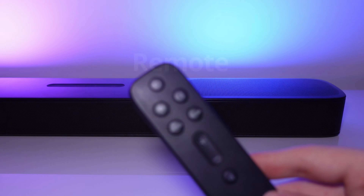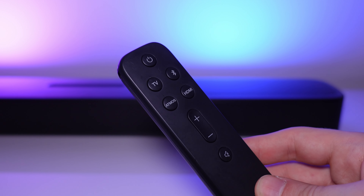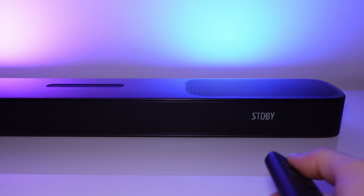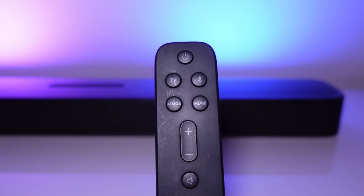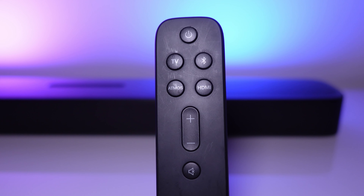The plastic remote is okay — doesn't feel cheap, doesn't feel premium — but this plastic material gets scratches pretty easily. The remote is IR, not Bluetooth, so you will have to point it directly at the soundbar. There are buttons to turn the soundbar on and off, TV, Bluetooth and HDMI input switches, a Dolby Atmos button, volume controls, and mute.